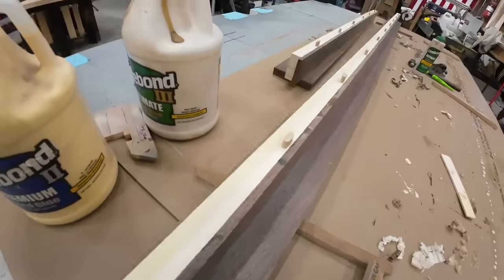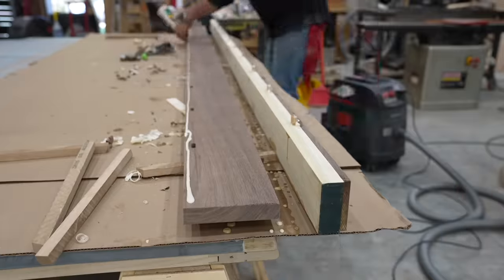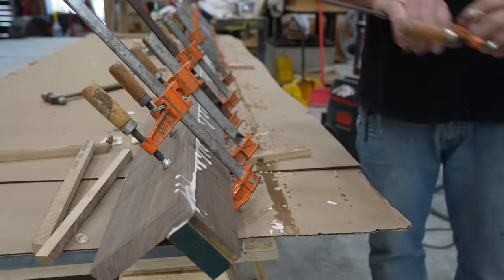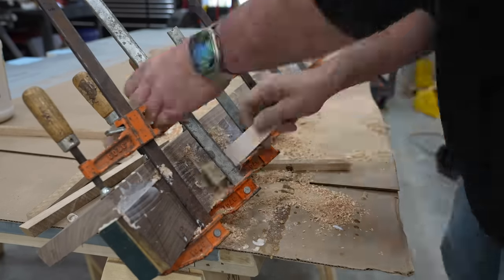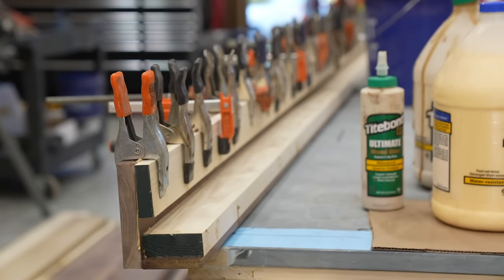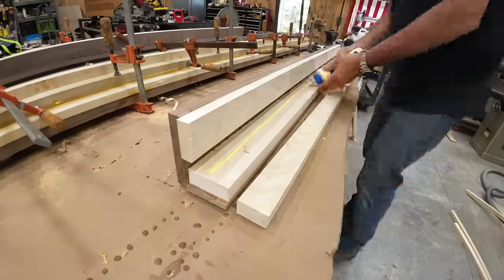I'm working on the short rails and the long rails, making both sets longer than I need so that I have plenty of room to creep up on my mitered corners. I'm fairly nervous to cut my mitered corners — I'm not even sure I'll be able to cut them cleanly on the chop saw because of the girth and height of these rails.